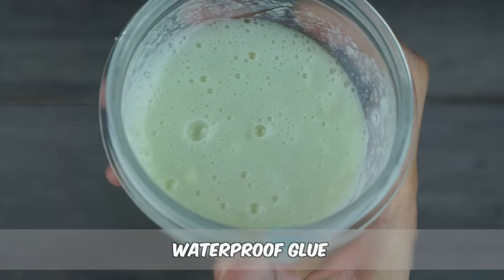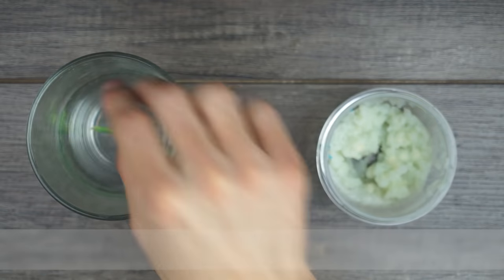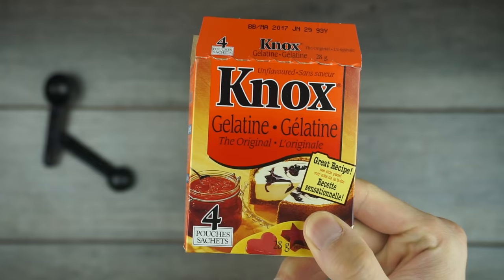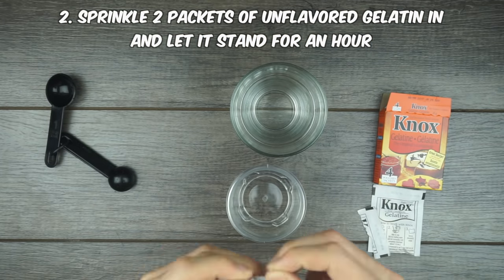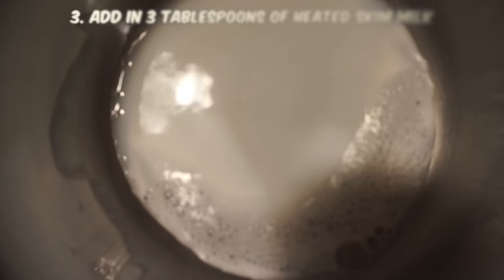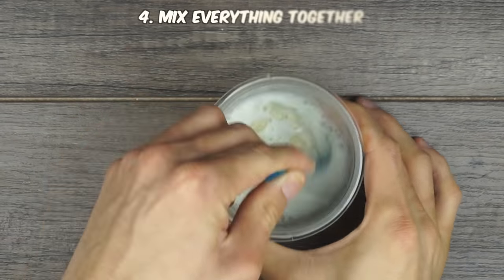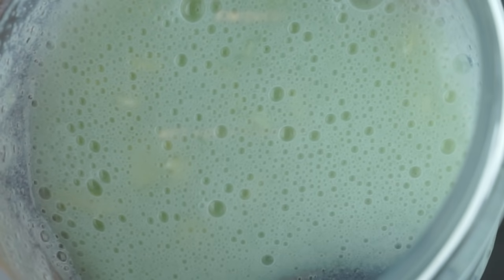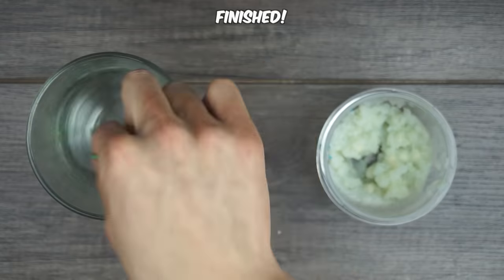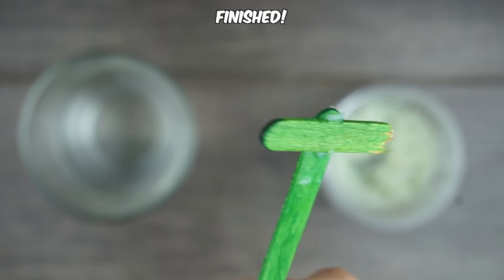You can use the next type of glue when there's a chance that water will get into the area you're working in — it's waterproof. Add two tablespoons of water into an empty bowl, then sprinkle two packets of unflavored gelatin into the water and let it stand for about an hour. After you wait, heat up three tablespoons of skim milk and add it into the bowl. Mix everything together until the gelatin is fully dissolved. This glue is very durable — I glued a couple popsicle sticks together, dipped it in water, and splashed it around for a few minutes, and it held up fine.